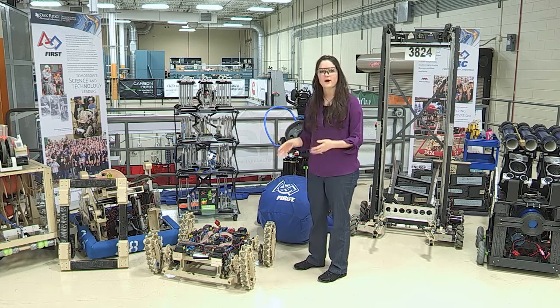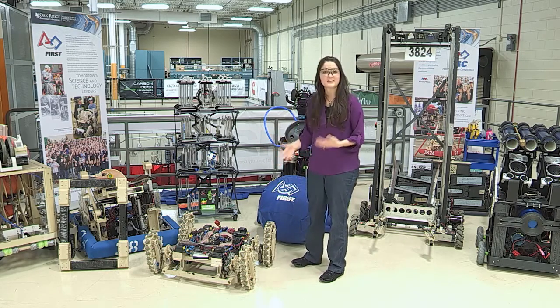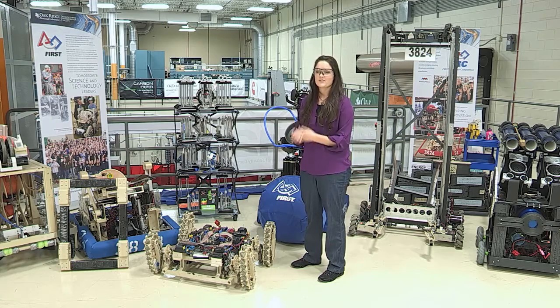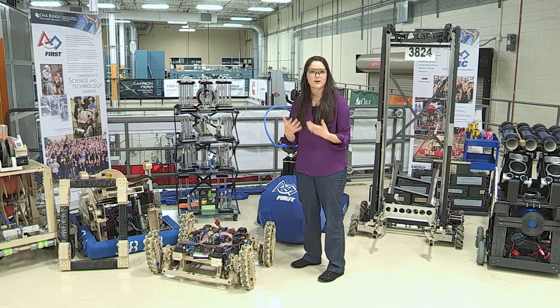It's a really great program. Once we train these students and give them skills — how to design for additive manufacturing, how to build things, how to make things work — we then recruit them for internships, and then hopefully they'll come back to work for us full time. So it's a really great program for training students, outreach, and giving us a great pipeline to recruit from.